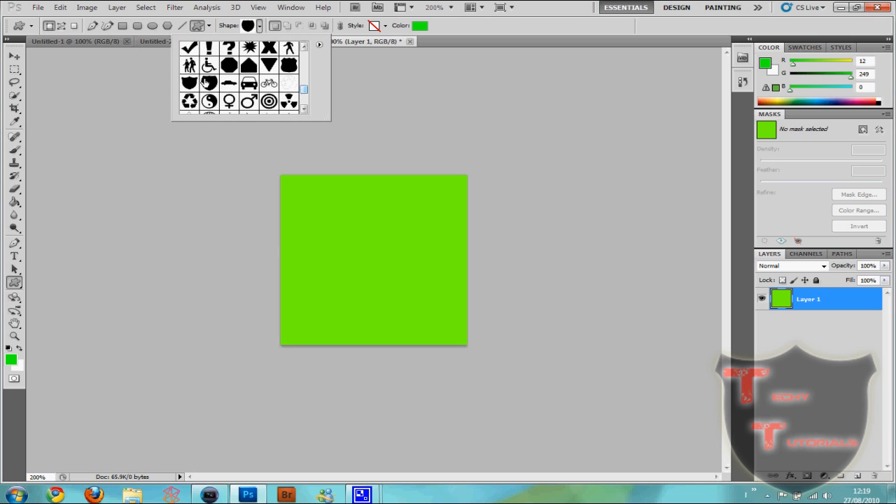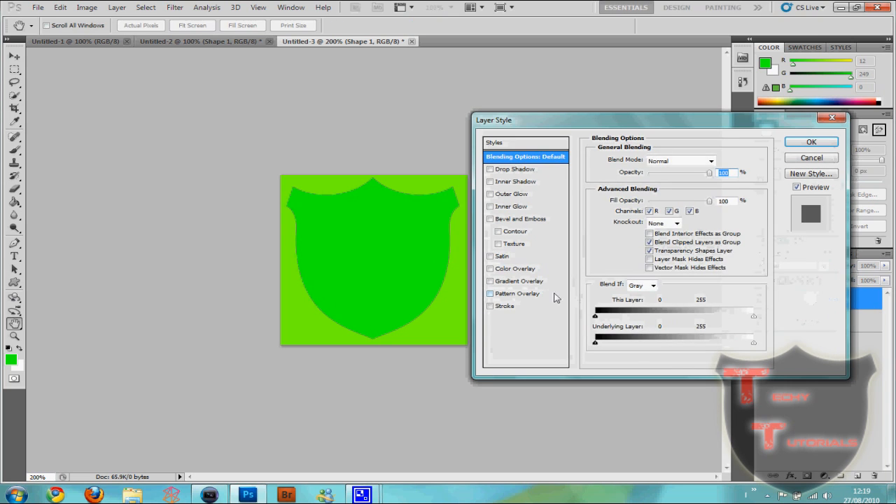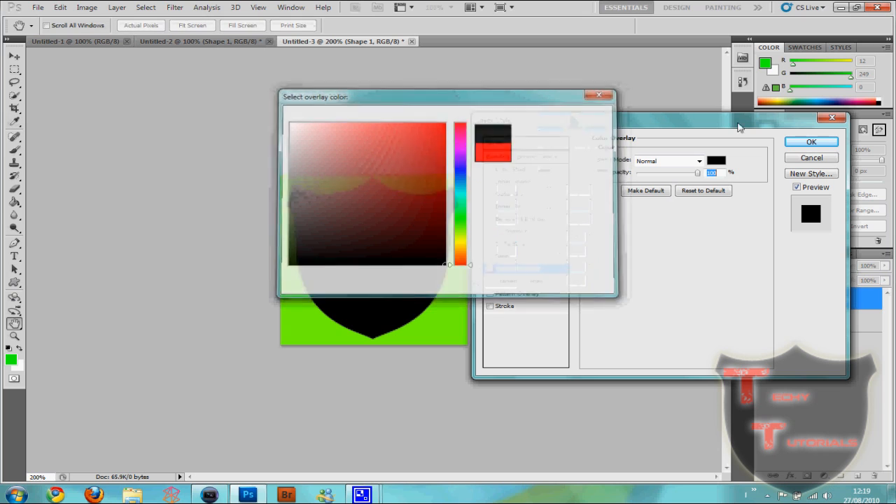I've chosen a little shape — I think I'll do this one this time. We're just gonna create our watermark; you can follow me if you like or you can just use the principles I'm using. I don't want that to be that colour, so I'll go to a colour overlay and make it black.